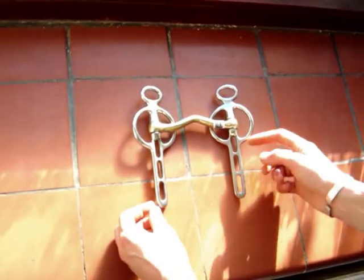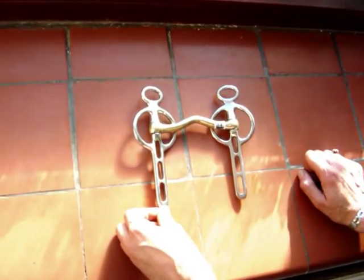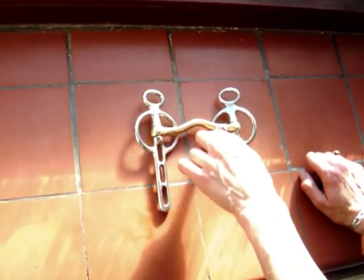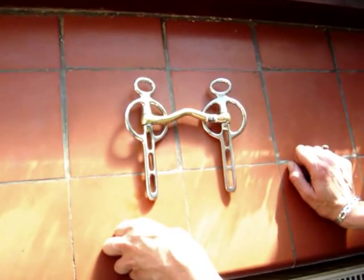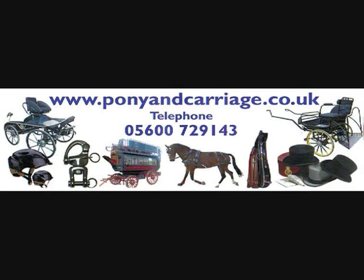Please note that all the bits shown in this video come with curved chains and attachments, and graduate in half centimetre increments, starting from nine and a half centimetres to sixteen and a half centimetres.